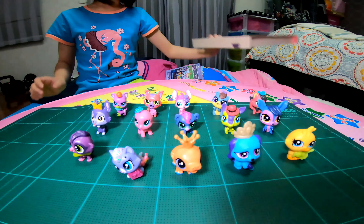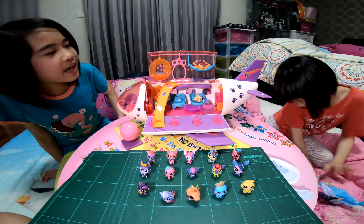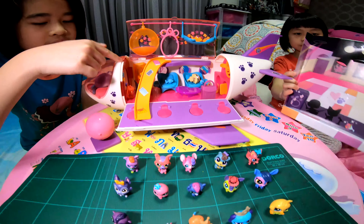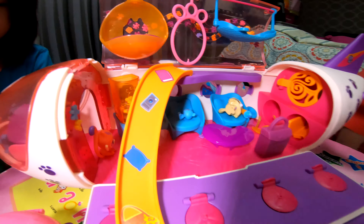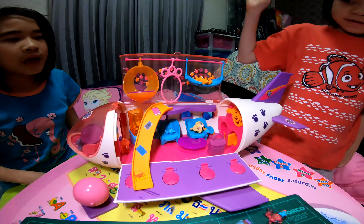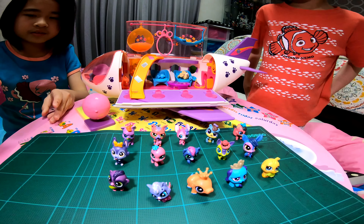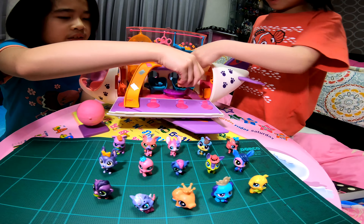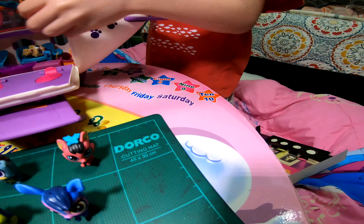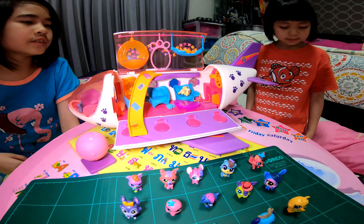We are going to get the LPS for a minute. Ta-da! We are done. This is the mini pets, and this is the LPS airplane. Inside there's the captain and the little figures that come with it, and the deco bits on the back — in the bag. And this set is a first class set, so it has a sofa, which is very big.